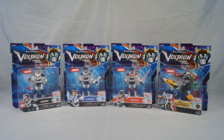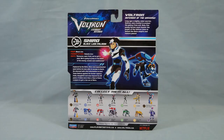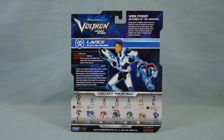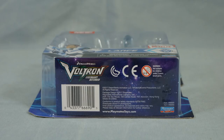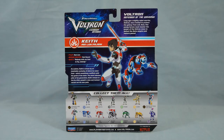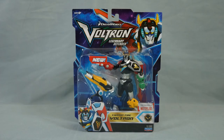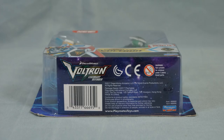The four new figures are Shiro, item 66689, Lance, item 66690, Keith, item 66691, and Cannon Fire Voltron, item 66695.